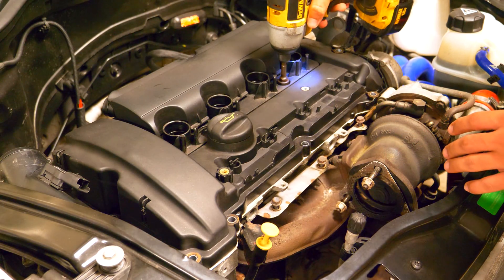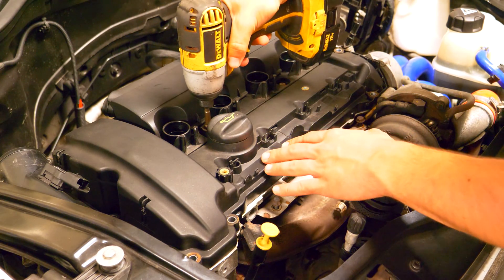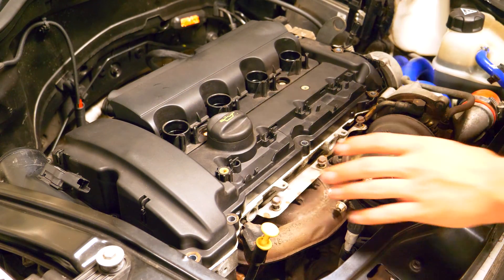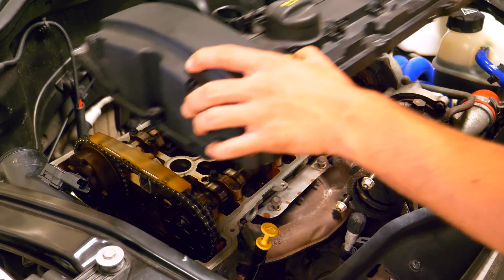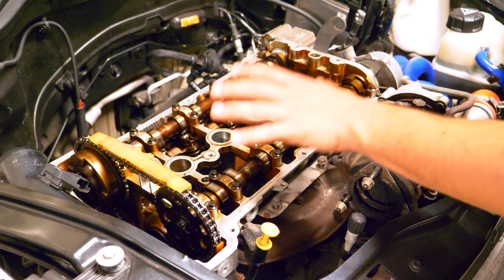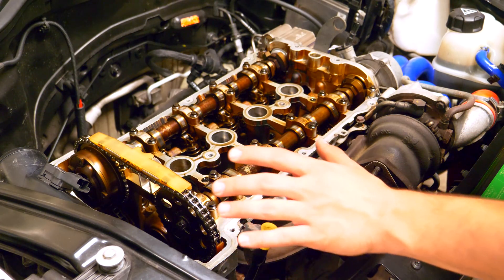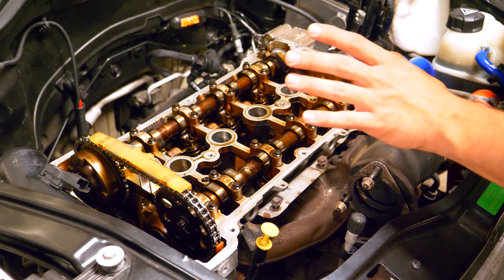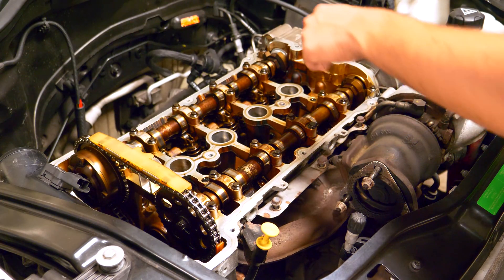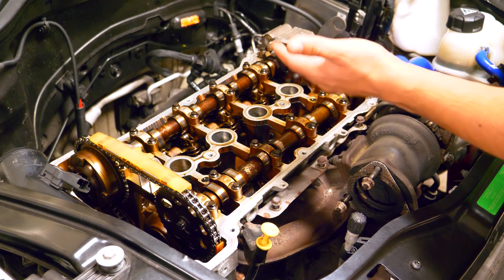In the previous video we got to about this point right here — we were able to remove the valve cover from the cylinder head and we were able to see all the internals of the head. We noticed that there wasn't really any damage or anything noticeable from up top, so we're gonna continue this disassembly to see what's going on on the bottom side of the cylinder head.